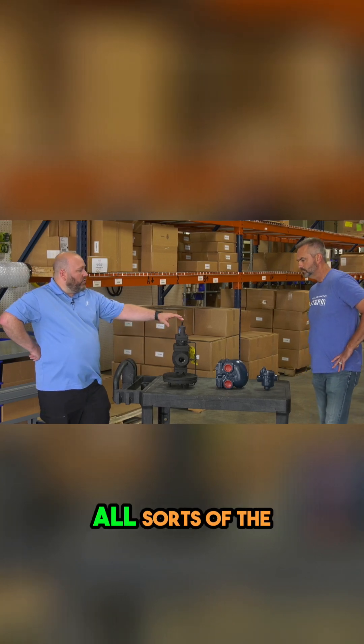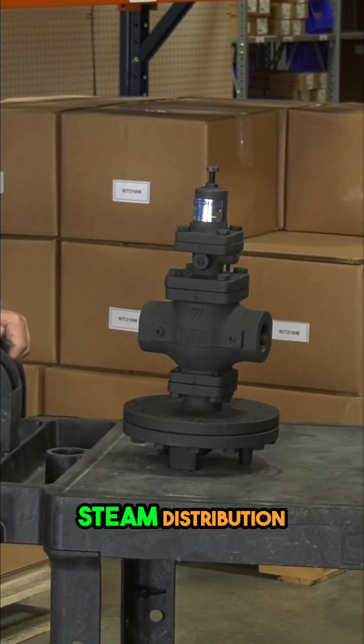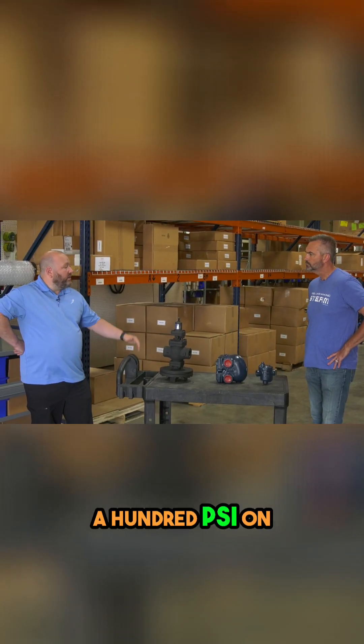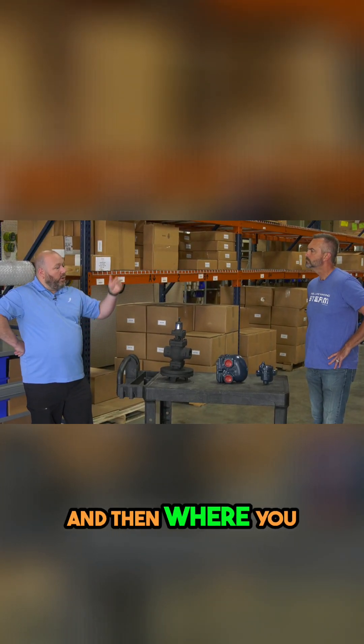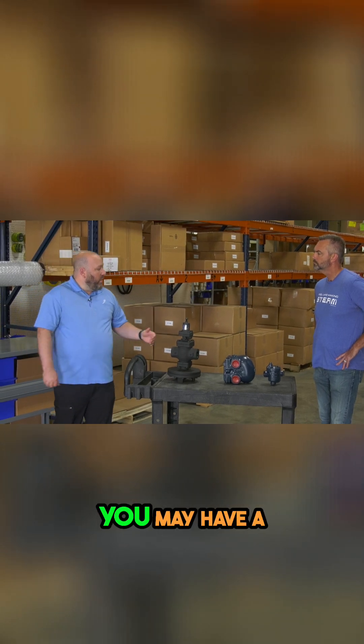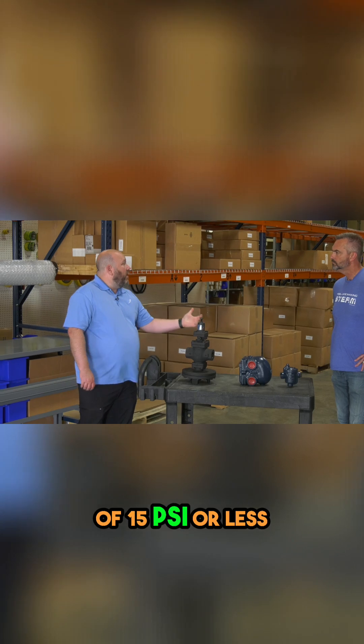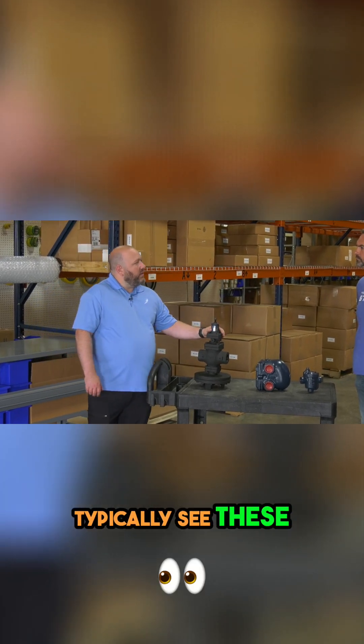These are used in all sorts of the same applications — steam distribution, where you may be running 100 PSI on your steam header. And then where you drop it down to actually use the steam, you may have a requirement on a kettle or a heat exchanger of 15 PSI or less. So that's where you'll typically see these.